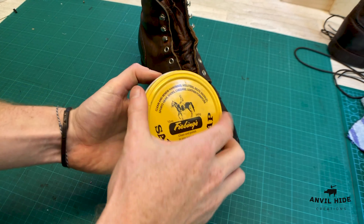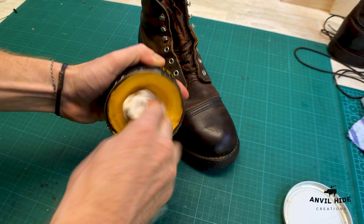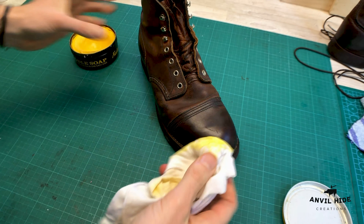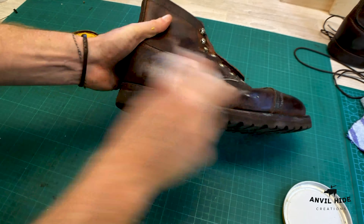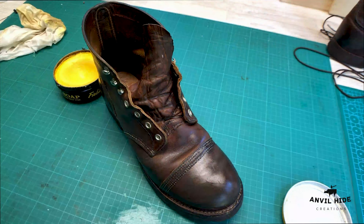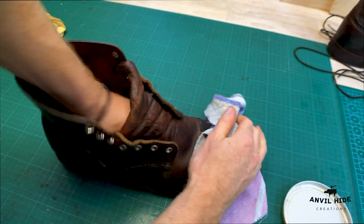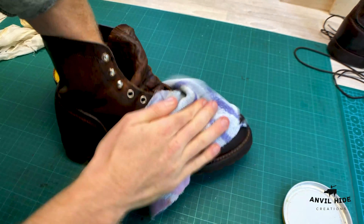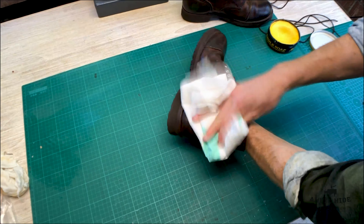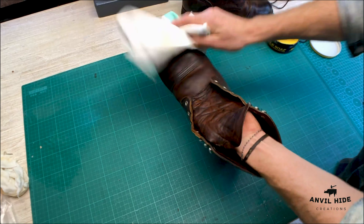The next step is to clean and polish the boots by using this saddle soap — you just grab a wet rag, rub a bit off, and work it into the leather, then you buff it out. And the final stage is just going to be grabbing a piece of cotton and buffing that boot out to a really nice shine.